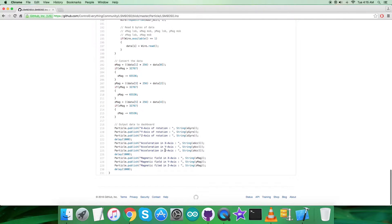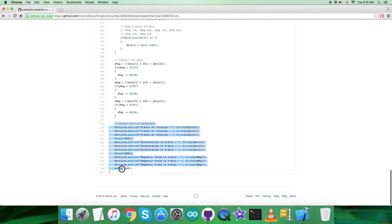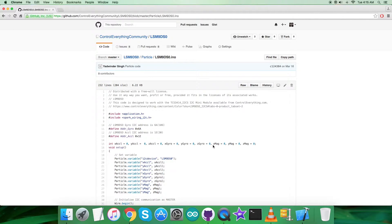Now we want to print the output data on the screen. The output is displayed on the dashboard using particle.publish. As you can see, we have the X, Y, Z axis of rotation, acceleration in X, Y, and Z axis, and magnetic field in X, Y, and Z axis being printed on the dashboard. You will get the output there. Now let's look at the practicality of this code.